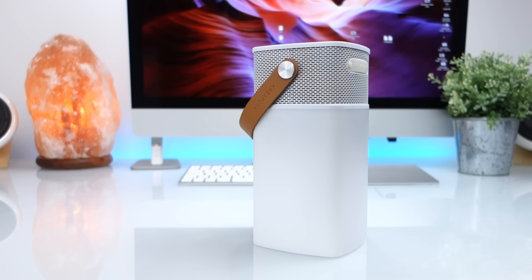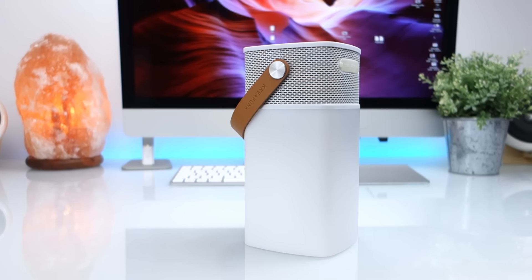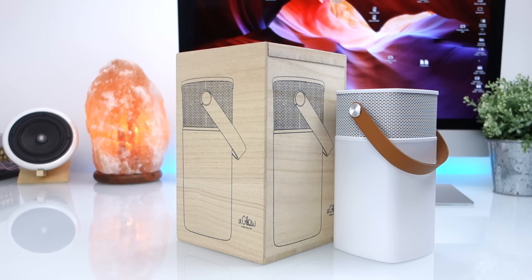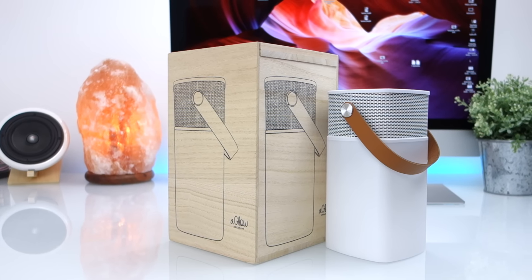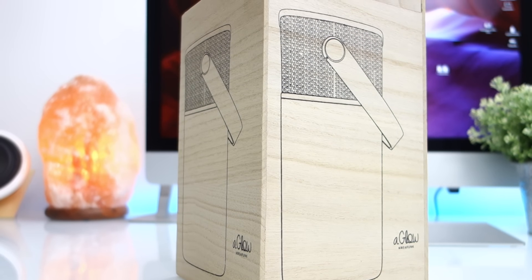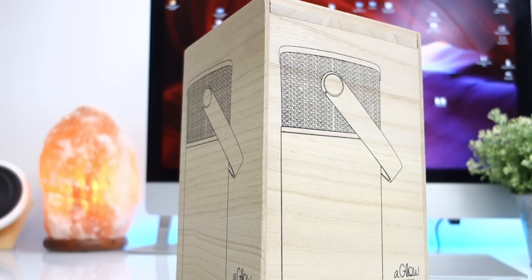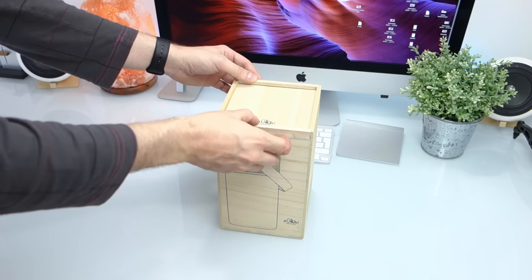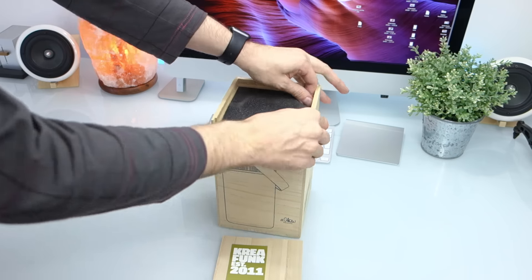Oggi parliamo di Aglow, la lanterna tecnologica perfetta per la primavera appena arrivata. Il packaging è semplicemente incredibile. Invece del solito scatolame in cartone e plastica, qui il livello si alza: l'ottimo legno di betulla riveste e accoglie il prodotto. È la tipologia di involucro da conservare, che arreda e non inquina.